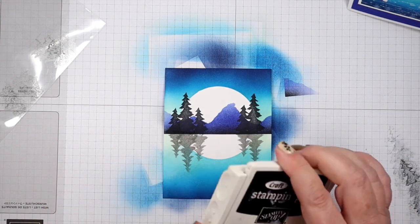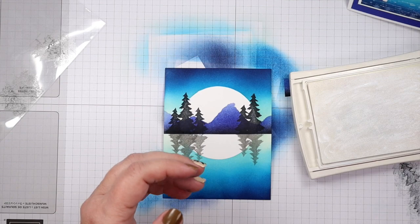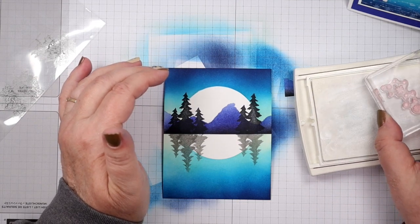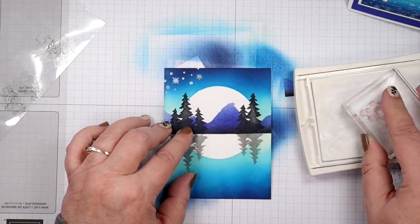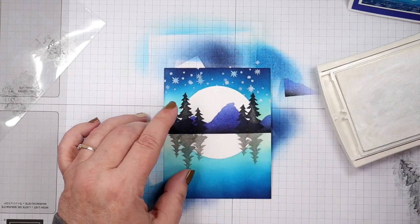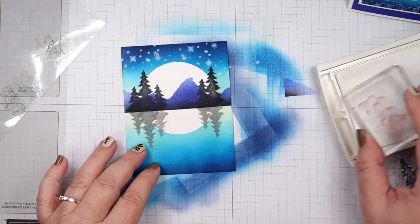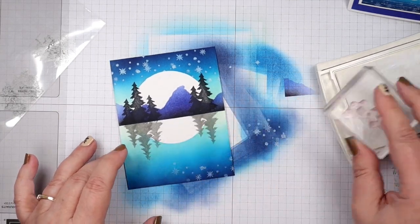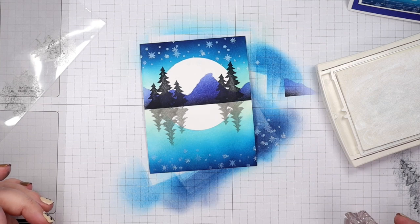Now I'm going to bring in some Whisper White — you want a nice inked-up pad for this. We're going to use that snowflake stamp. You can also just put dots in your sky if you just want stars, or kind of show some snow. I'm going to stamp these up in the sky. You don't really see them over the moon. On the bottom I'm going to do the same thing, only I'm going to stamp off once and then stamp on, because things on the reflective side need to be much lighter.